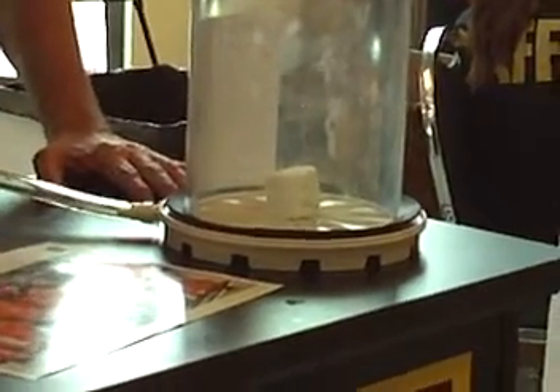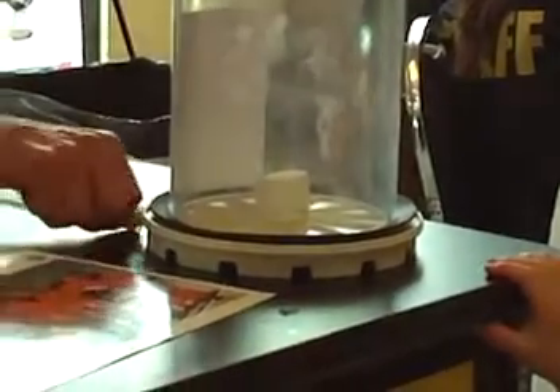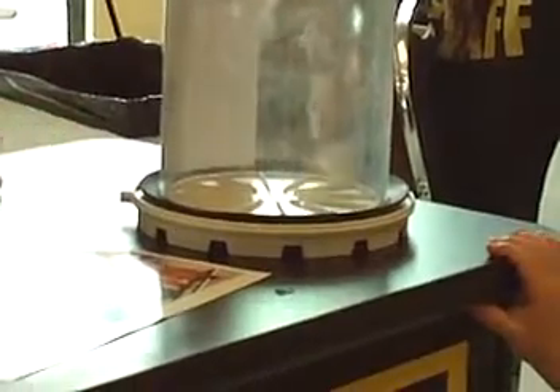And now, when I let the air back in, it's going to collapse, because I put all the water out and all the air out, and I let the air back in. What? Ooh! Oh oh oh oh oh oh oh!